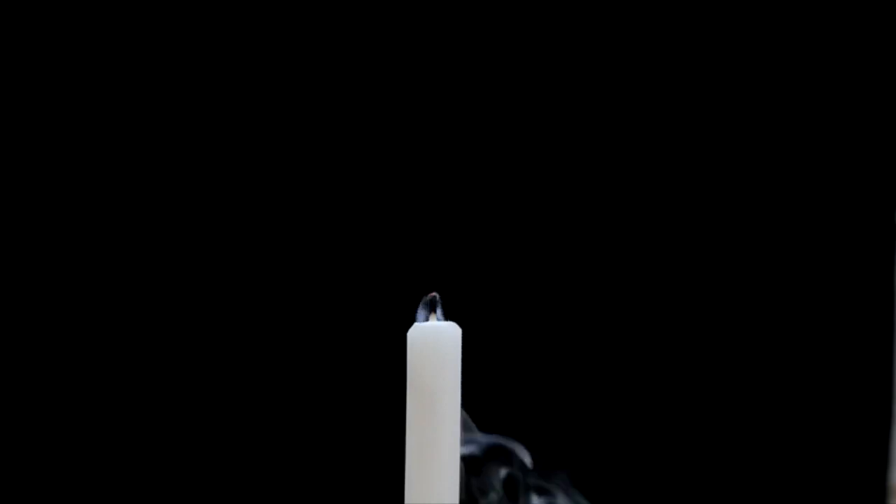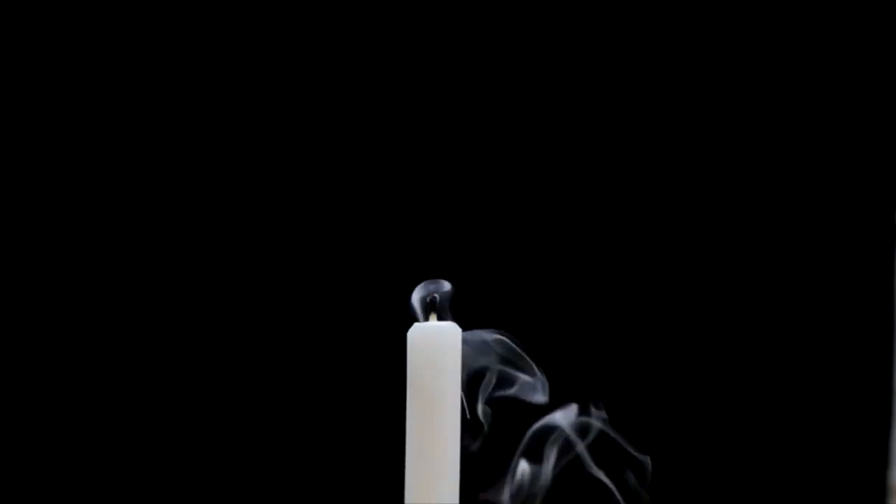Now shifting attention to the knees and thighs, again checking in and noticing things such as posture, pressure, and maybe even temperature.